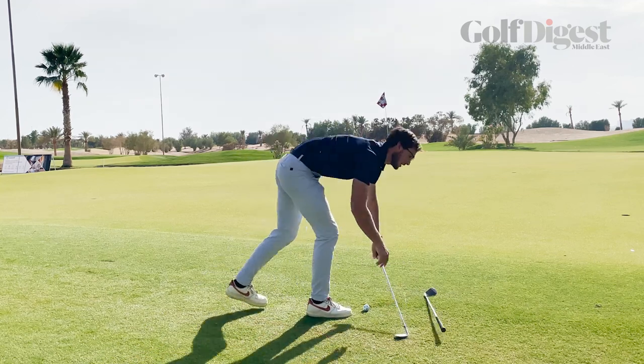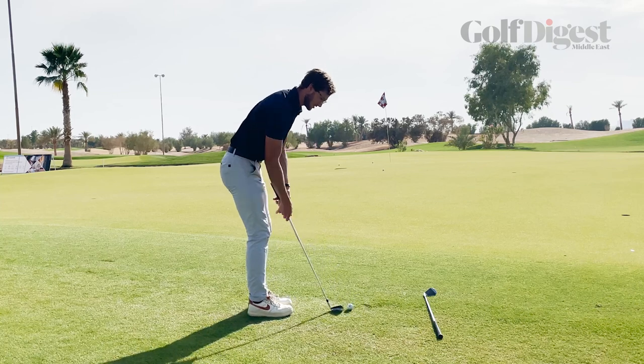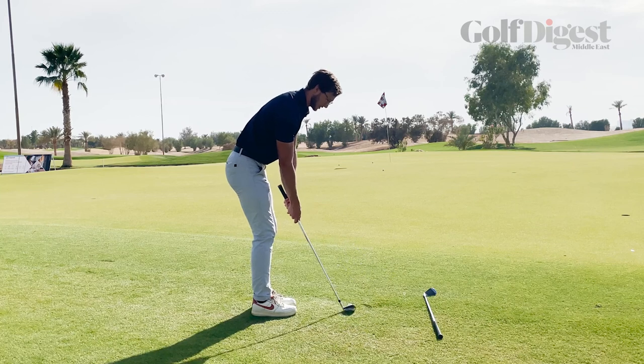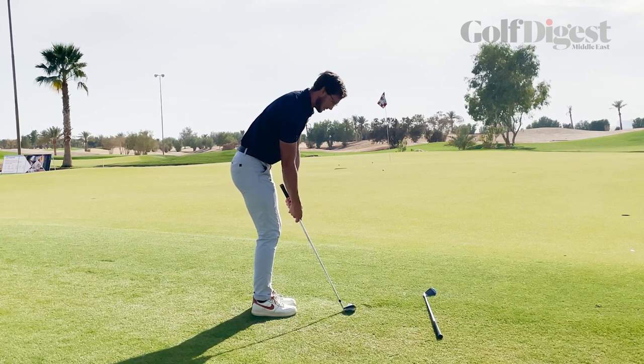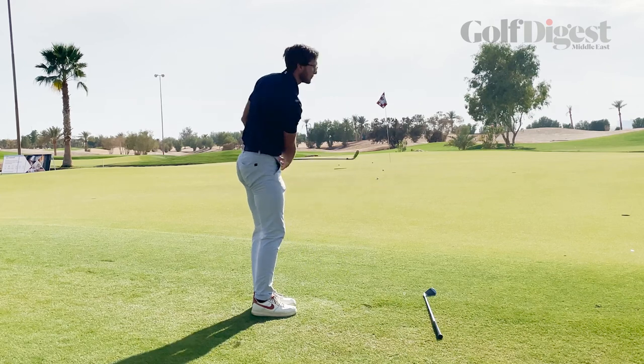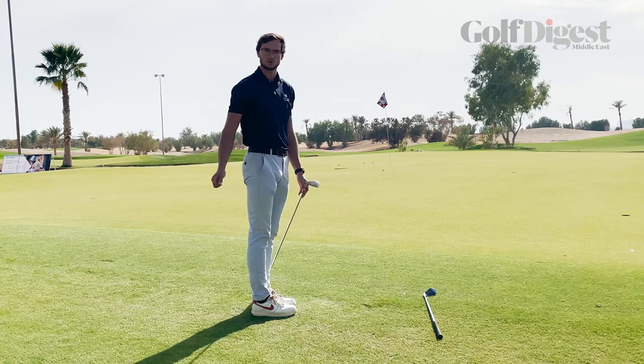Now if I change to my seven iron and do the same shots, try and go for that same target, the swing that I'm going to need is going to be much, much shorter. I'm landing the ball a lot closer to me and now that ball is going to roll out rather than fly most of the way towards the flag.